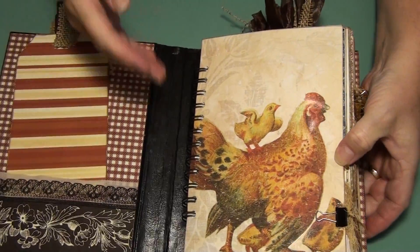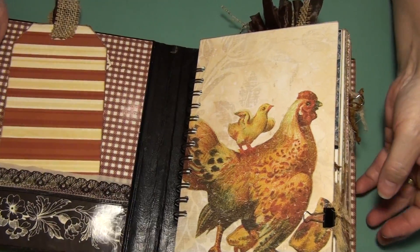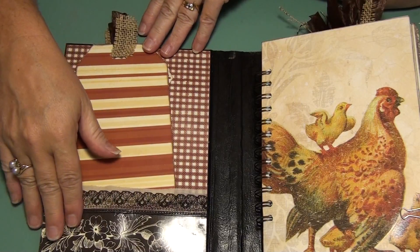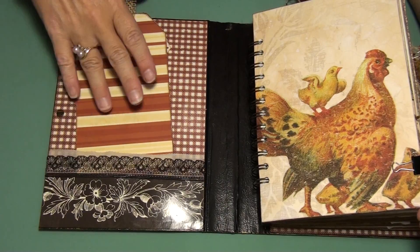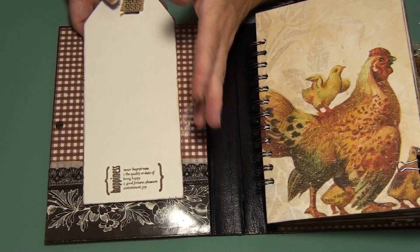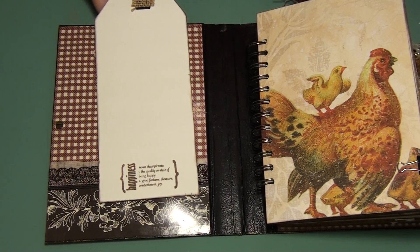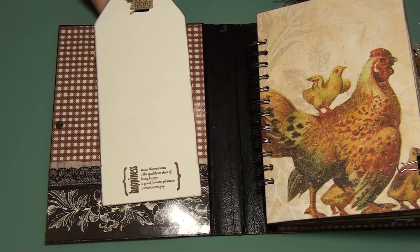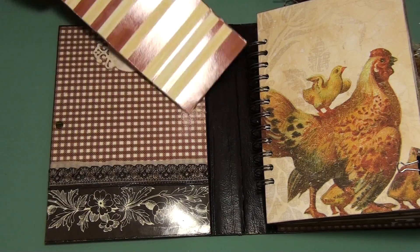So you see what I mean by it covers the rings — the spine. I took some of the paper. Now it's a mix, like I said before, of the Graphic 45 and the Recollections. The ones that have the cream background are the Recollections, and all the ones that are double-sided papers are the Graphic 45. I broke out my stamps that have the definitions — I got them from eBay. The company is Uchi, U-C-H-I, I think. Different companies have the definitions, but that's the one I found on eBay.